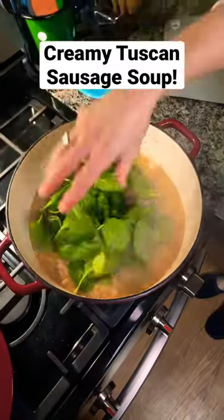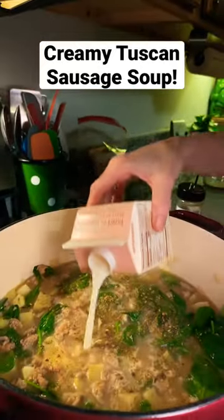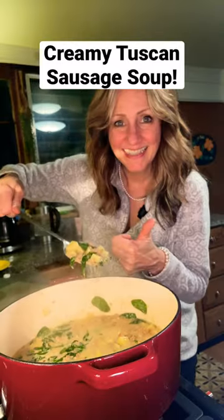We're going to add the bacon in, the spinach, some Italian seasoning, some salt, some cream, and then cornstarch. Stir it up, put it in, thicken it up. Yum.